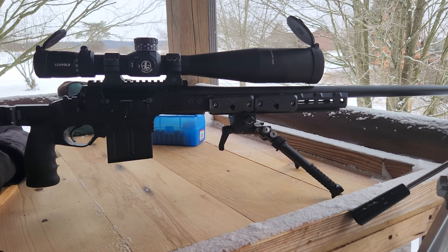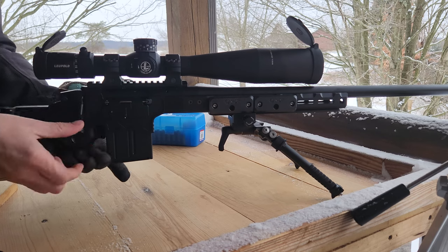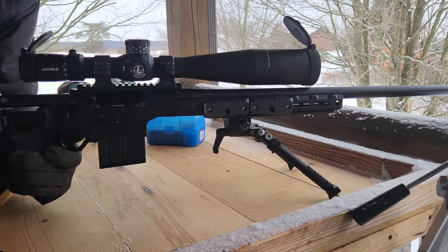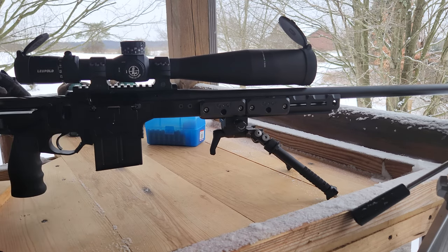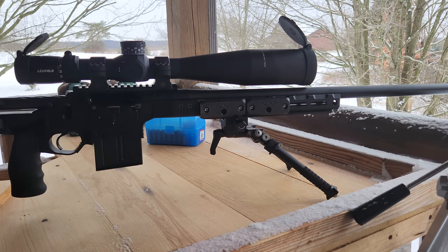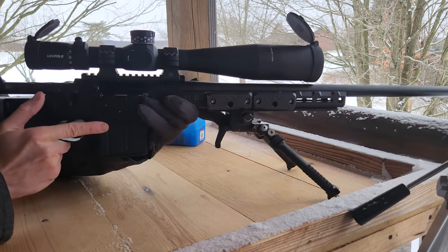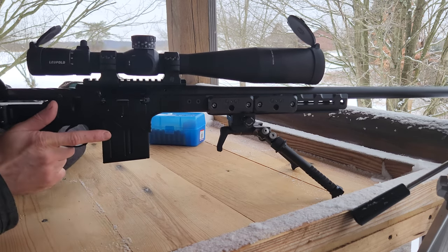Now we're looking pretty good, so we should be quite close. We're going to go ahead and slide the bolt back in. I need to close the stock and put the turret cap back on. Interestingly enough, we are now zeroed on our windage turret, which is kind of weird — maybe things were just perfect from the factory. Now we're pretty much set up where we should be. As I get a little bit more use out of this scope, we'll do a more in-depth scope video.